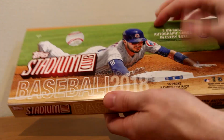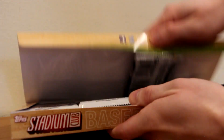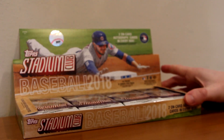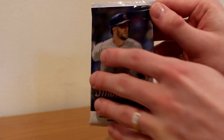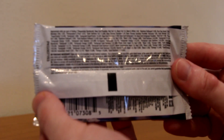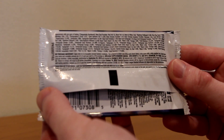Chris Bryant is the poster boy for Topps Stadium Club Baseball. Here we go — looks beautiful, nothing better than opening up a brand new box of cards on release day. Here's what it would look like on display at your local card store — pick your pack, pick your poison. The packs actually look different than the box; you've got Chris Bryant again on the pack. It says Topps Stadium Club Baseball 2018, eight trading cards per pack, and here are your odds — pause the video if you want to check those out.